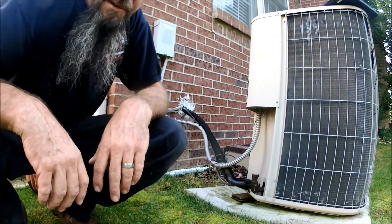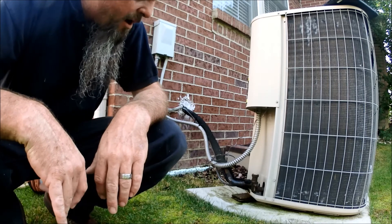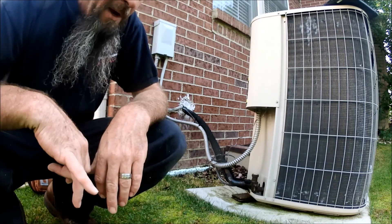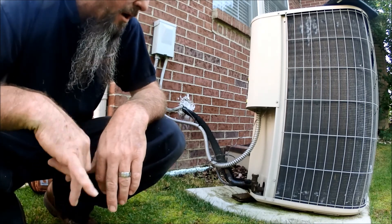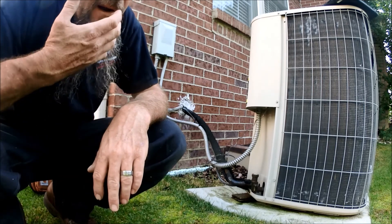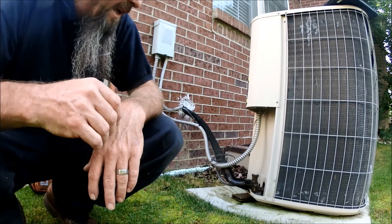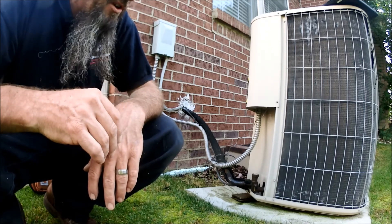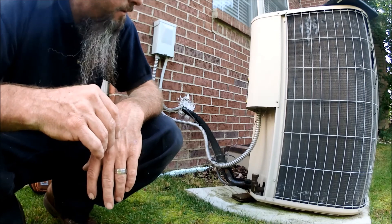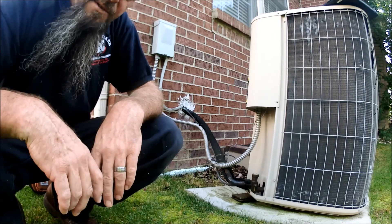Alright, well this one is done. It's just a condensate drain plug. I'm going to quote him on an easy trap — see if he would like to do that, because they put the clean out in the wrong spot. And if he does it, I'll get some video on that for the easy trap. Alright guys, like and subscribe and I'll see you on the next one.